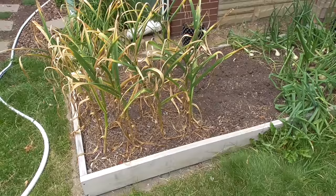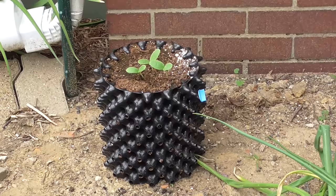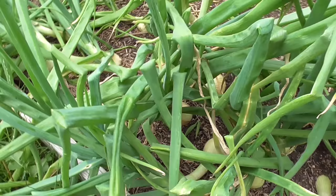Here is a conventional raised bed. We have garlic — I already pulled out half of it and the rest is going to be coming out very soon. Rather than leaving that space empty until the fall, I have already started some seedlings — a canary melon — and I'm going to be putting that in here. The onions are starting to form that bigger bulb due to the longer days and I think we're going to have a good onion crop this year.